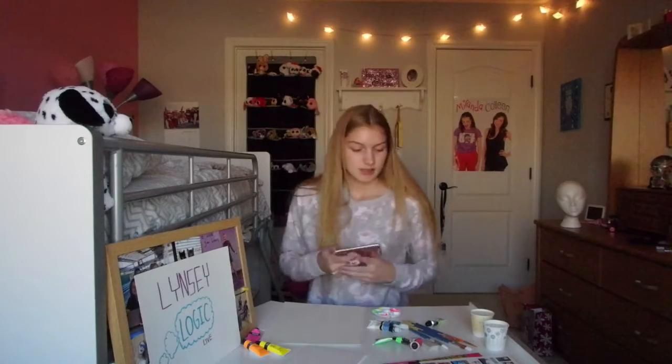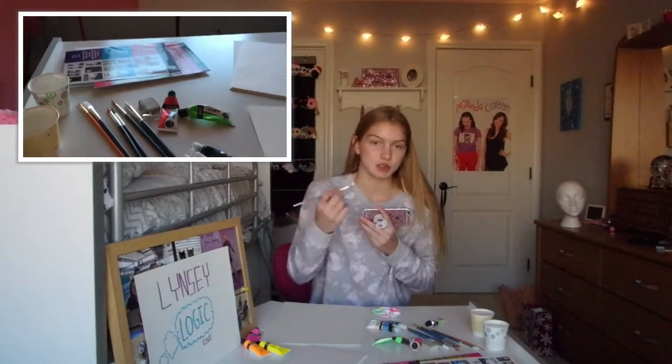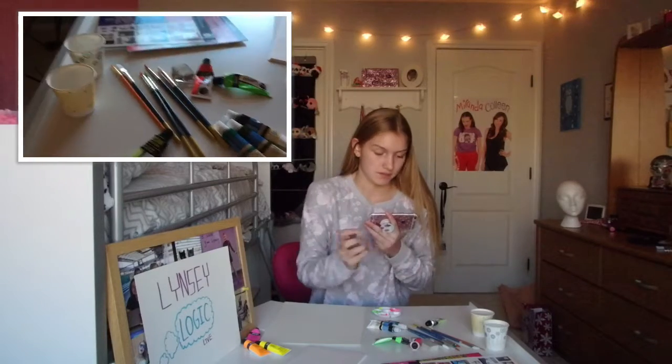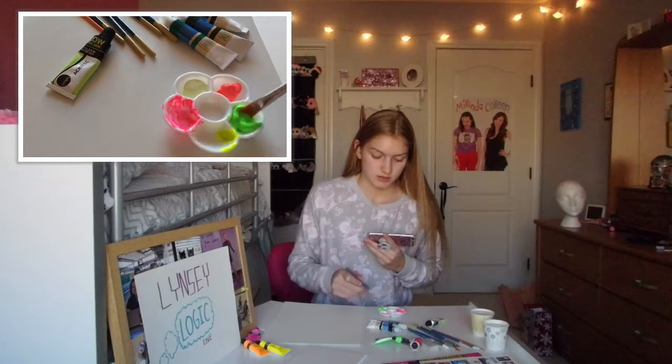I'll be recording close-ups on my phone so you can see it better. Let's get a paintbrush — I don't know which one I should use. I think we need like a big chunky one. Yeah, that's good. I have water too, so I'm gonna take the green here and just get a whole bunch.